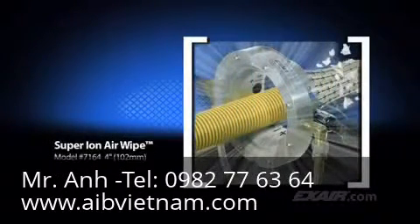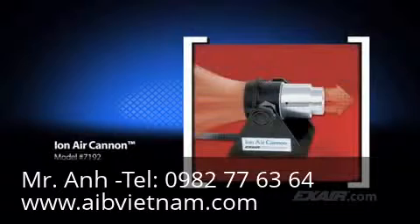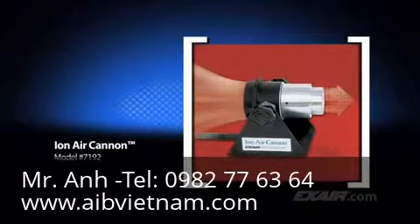The Super Ion Air Wipe creates a 360-degree ring of ionized airflow that clamps around the part. It is best suited for cleaning hose, pipe, cable, extruded shapes, and anything you can think of to fit through the center. The Ion Air Cannon delivers a high concentration of ionized airflow and it's ideal for those...